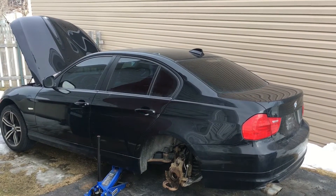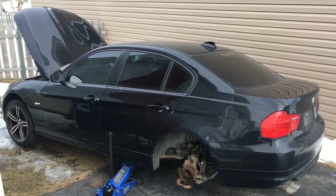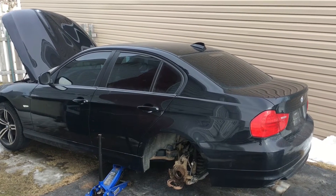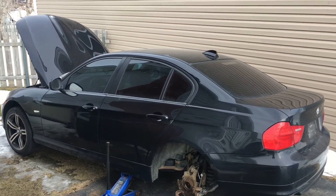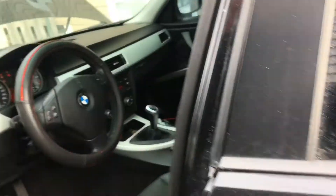Hello and welcome to the Combustion Therapy channel. In today's upload I'll be showing how to check the coolant temperature electronically on your E9X series BMW. As a lot of you guys know, these cars have no temperature gauge, however it's possible to access a menu which will then show the coolant temperature electronically.